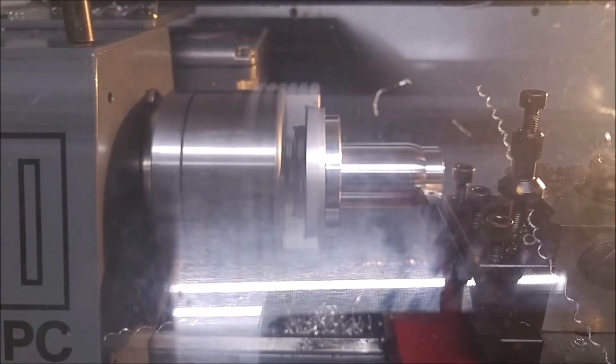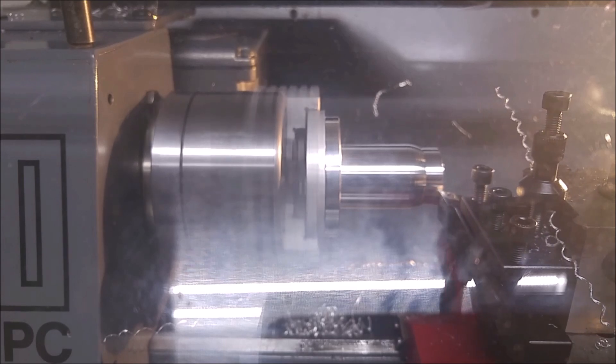This is the new to me CNC lathe I bought for the workshop. After a lot of work, it's now in usable condition.